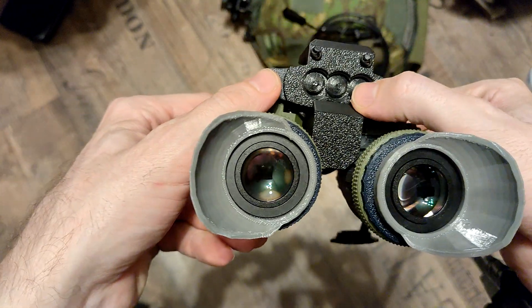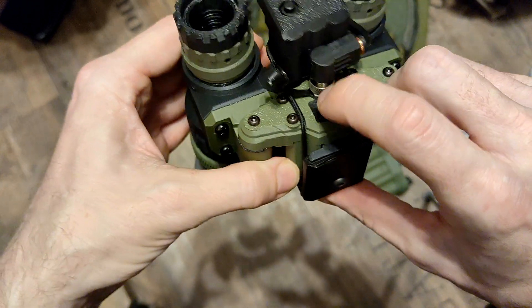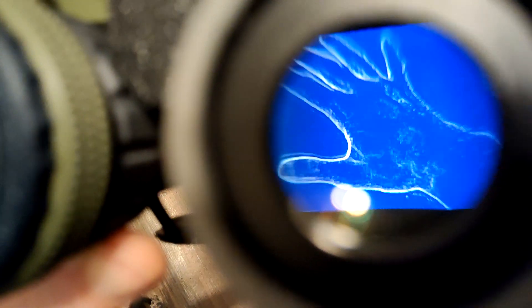On the front we have the main power switch — everything is behind TPU, which makes it bulkier but protective. Let's switch it on. We can cycle to black hot, then we have different contrast settings, and the famous outline mode — it works really well. Same on the right side. Now focusing with the outline mode — pretty cool.